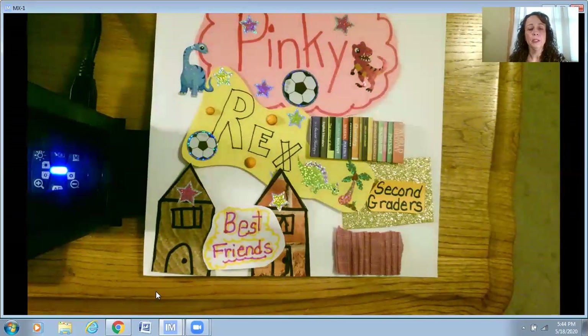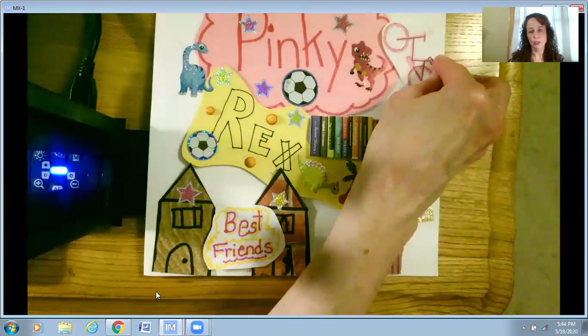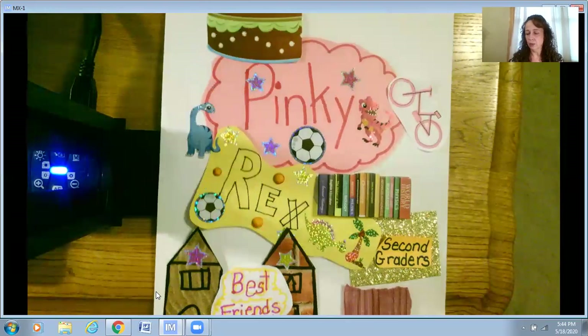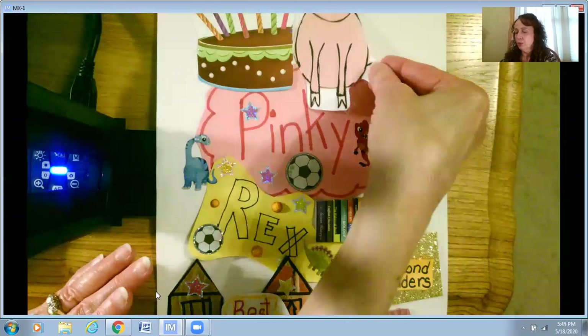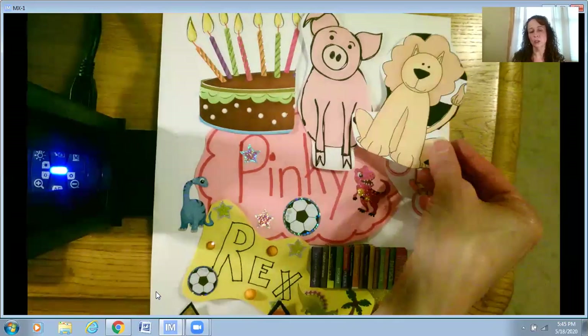We also know that Pinky and Rex love to ride bikes together, so I found a picture and printed it out on my computer. You could also draw a bicycle on scrap paper and cut it out. I also found that Pinky has a lot of stuffed animals in the story, and so does Rex — Rex loves dinosaur stuffed animals. Pinky loves all kinds of stuffed animals, especially his pig. Pinky even likes to talk to his stuffed pig Jingles. I also found a lion because Pinky had a stuffed lion. This is just one example of what a collage could look like.